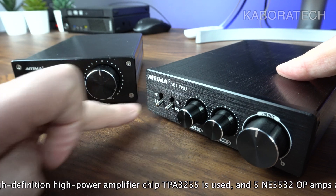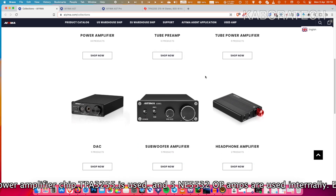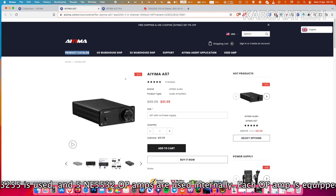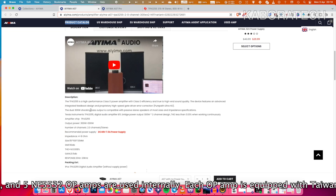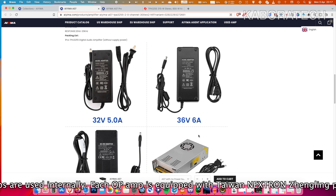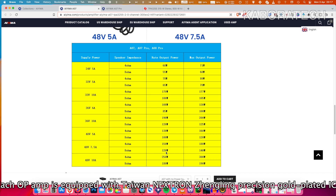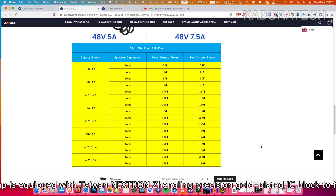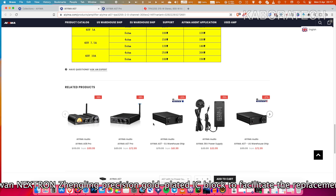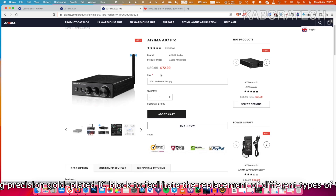Let's have a look at the AIMA website. All the information describing the amplifier will be passing through the screen. Here we have the AIMA A07 without Bluetooth, without line output, and without bass and treble knobs. Remember that to achieve 300 watts output you need the 48 volt power supply. You can also have a look at all the other amplifiers — and this is the Pro version.